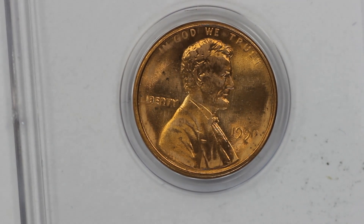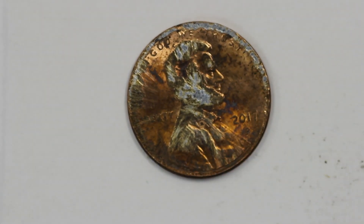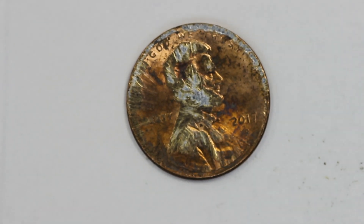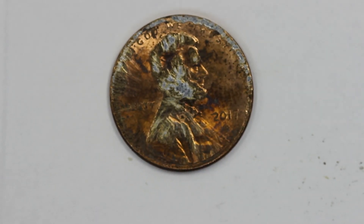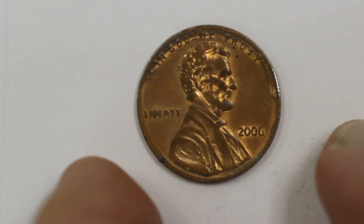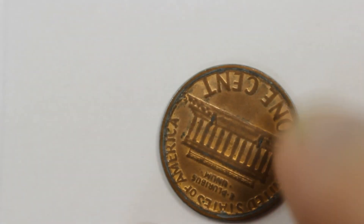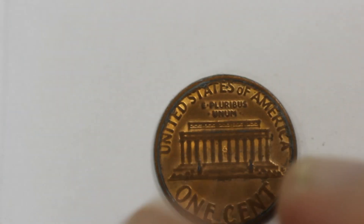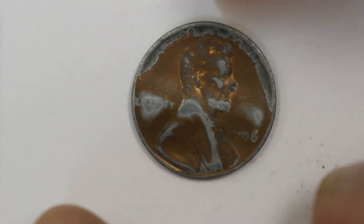One last thing I want to show: this is actual damage. I see this a lot. This has nothing to do with the die — the coin was actually damaged. Somebody rubbed this coin either with sandpaper or on concrete. It's just damage. Here's another one — you can see a little bit of gray on the rim where the copper plating was rubbed off. You can see more of it rubbed off in that area. So yeah, it's not an error, it's just a damaged coin.